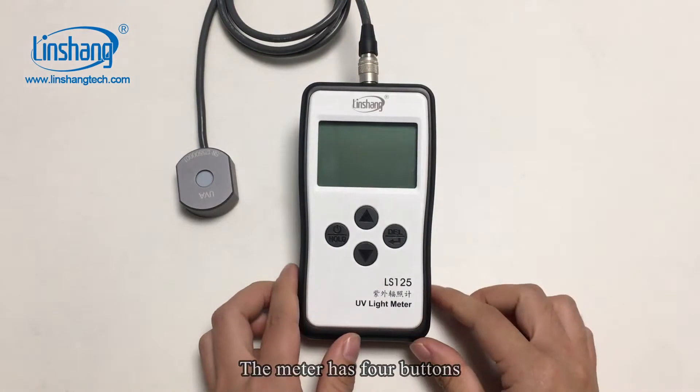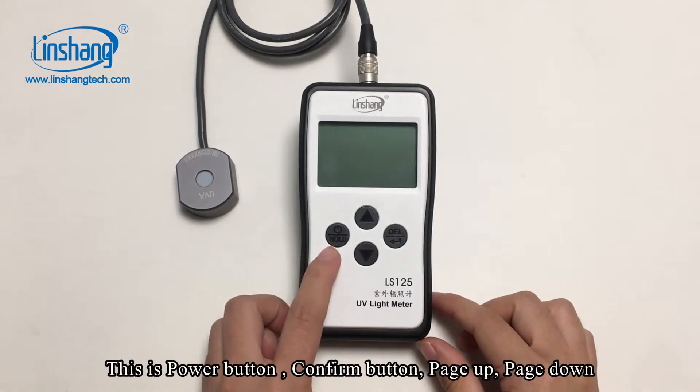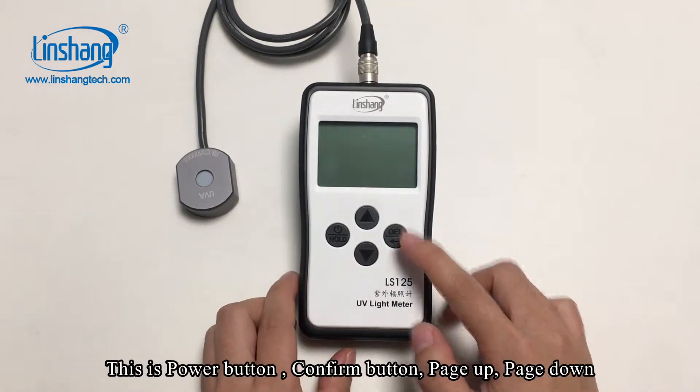The meter has four buttons: the power button, the confirm button, page up, and page down.